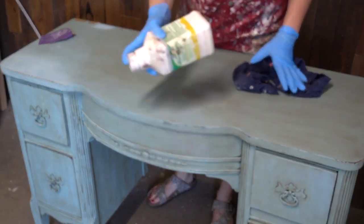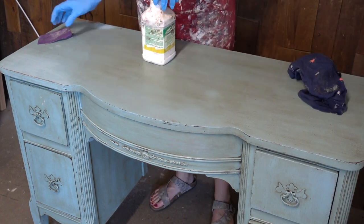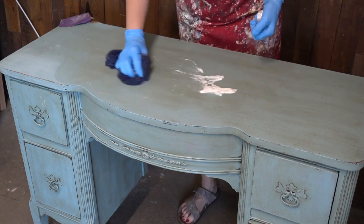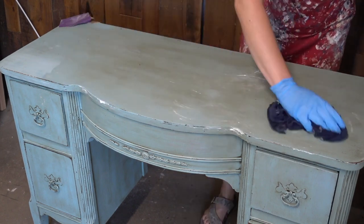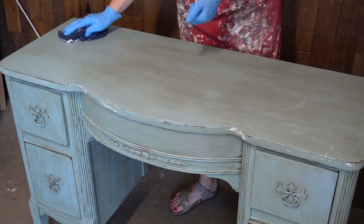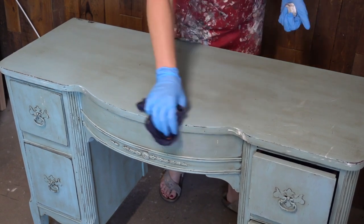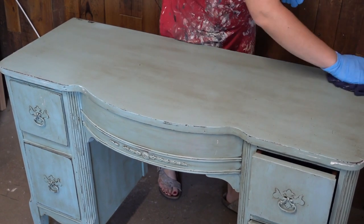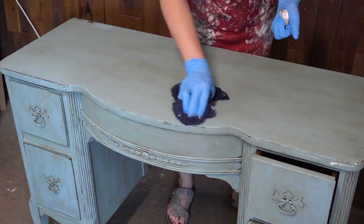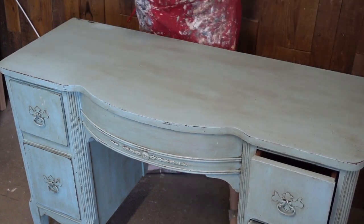Grab some mineral spirits, shake it up, and apply it liberally over the waxed surface. I actually poured it on, as you can see, and then rubbed it in with an old t-shirt. Let it sit for a few minutes so it really begins to dissolve the wax, then get a dry piece of cloth and begin to really rub it as much as you can to take off that wax.